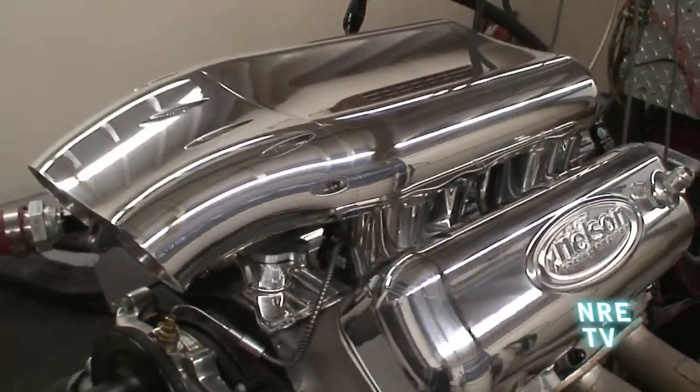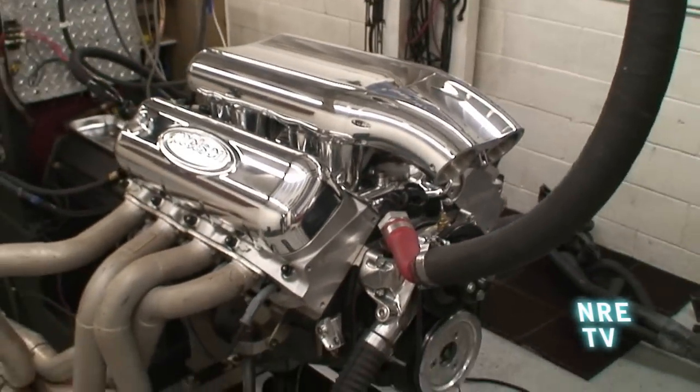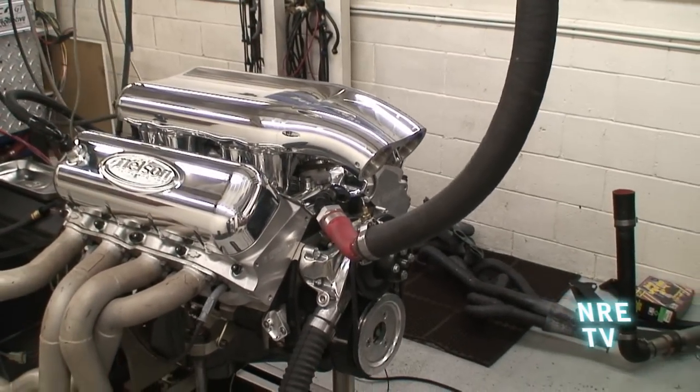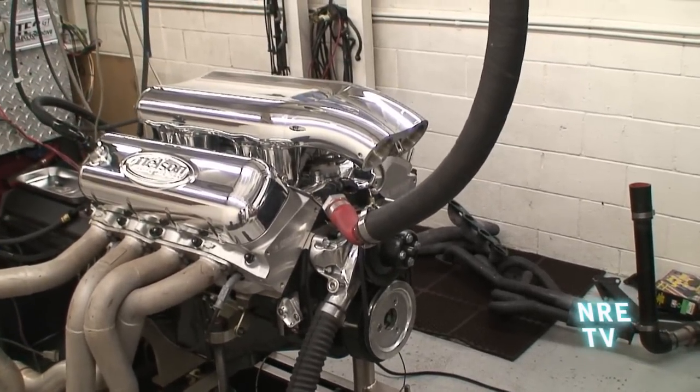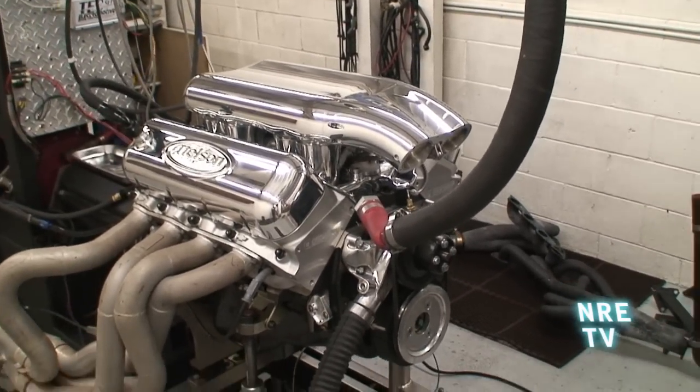It just really updates the whole motor. If you guys out there have a 502 and you've been thinking about fuel injection, this really is a nice package to throw on there. Not only will you pick up looks, you're going to pick up tons of torque and tons of horsepower — a 50-horsepower boost.